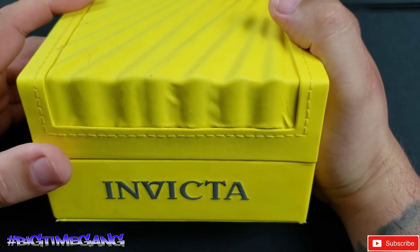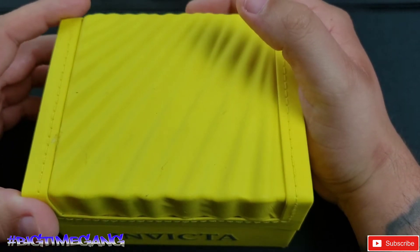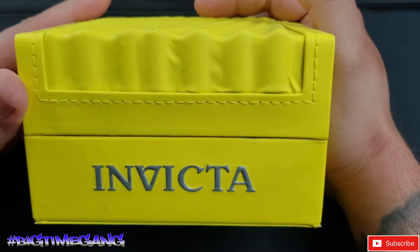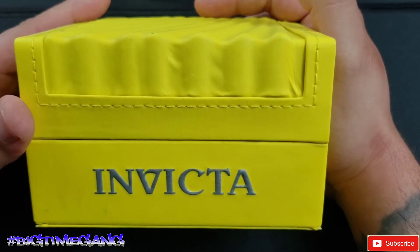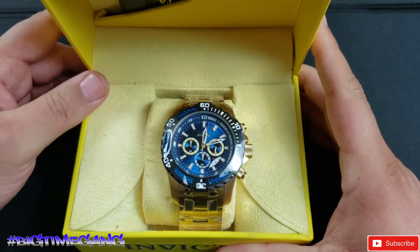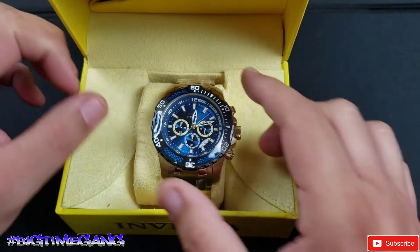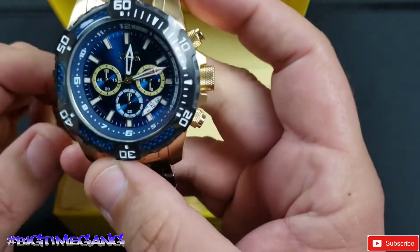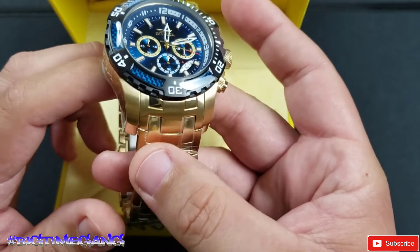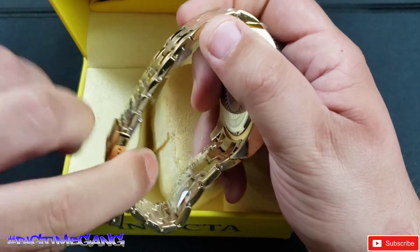What up big time gang, welcome back to another Big Time video. This one was shot on Father's Day — this is my homie Gilbert's watch, his Father's Day gift. I'm sizing it for him. Gilbert's on his 5th or 6th Invicta, slowly starting to build his collection. I believe this is a Scuba — I haven't done any research on it, but it definitely has a scuba bracelet, a different bezel design. We're gonna size this bad boy today and get it fitting Gilbert.